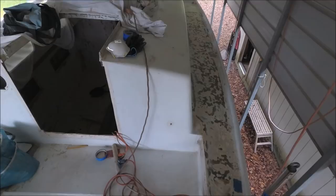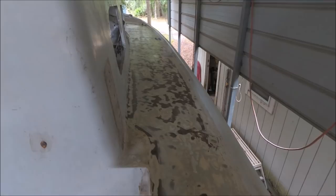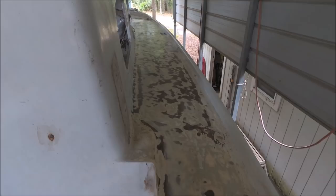A previous owner had recored some deck core rot in the side decks, but there's still some ripples and waves, so we've got to fair that out. I've already put down some 406 thickened epoxy, and after that I'm going to put some fairing compound on top and then get it all sanded fair.